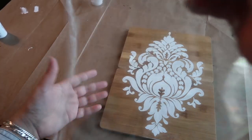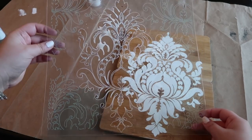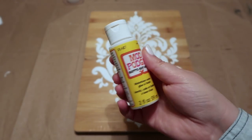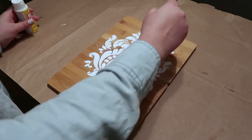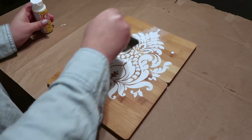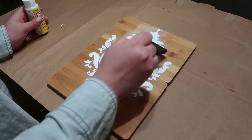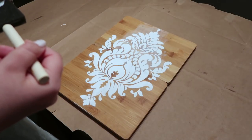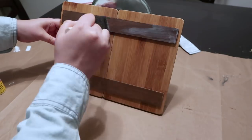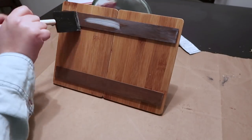After I was done with my stencil, I washed it with warm water — now it is like brand new again. To seal my paint, I used Mod Podge in matte finish. I did two coats. I didn't apply Mod Podge just on the design; I applied it on the whole board. I also applied two coats of Mod Podge for the pieces at the back.